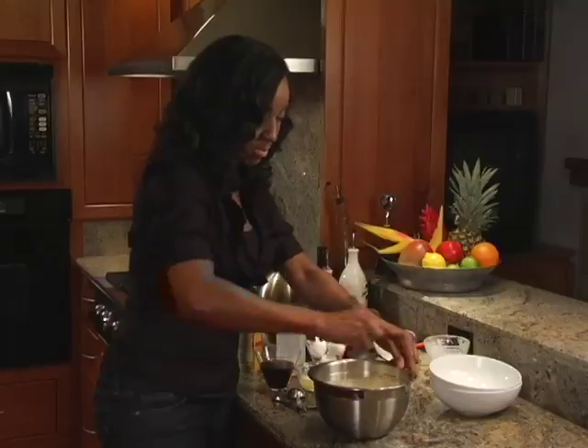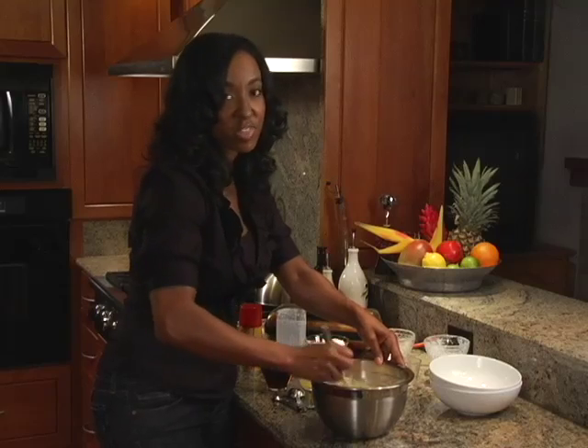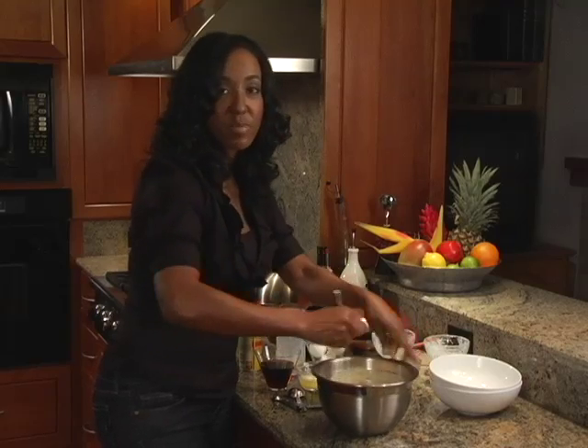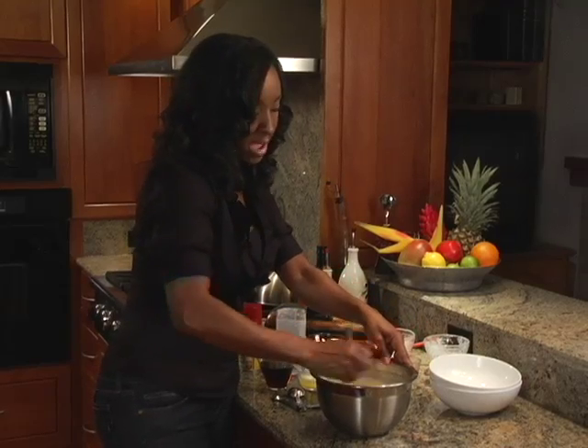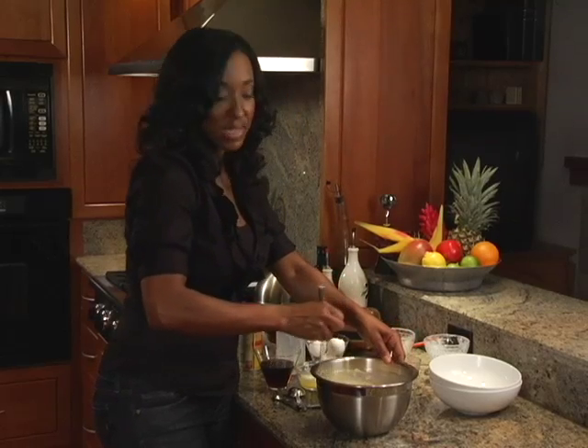So you're going to mix this all together until it's combined. All this time I've had the waffle iron heating up. Now my waffle iron has a lot of history behind it — it was actually a wedding gift to my parents, so it's a good 30 years old, and I love it because it works so wonderfully.